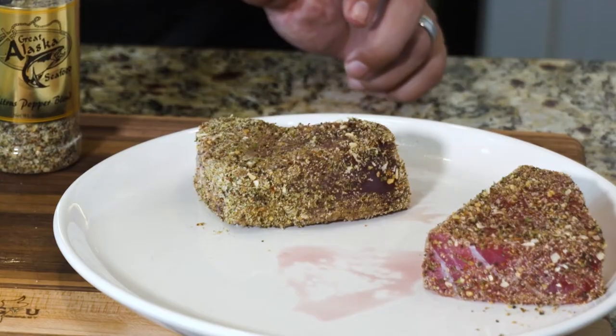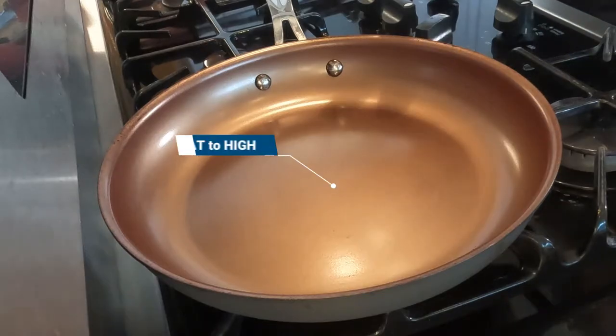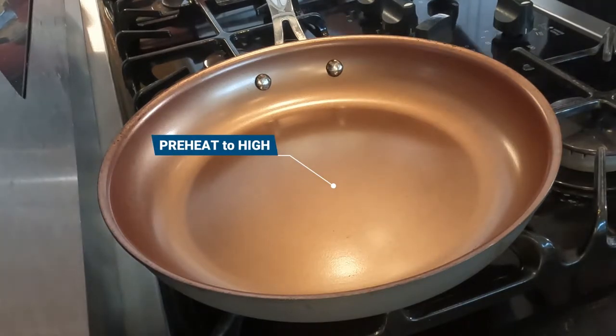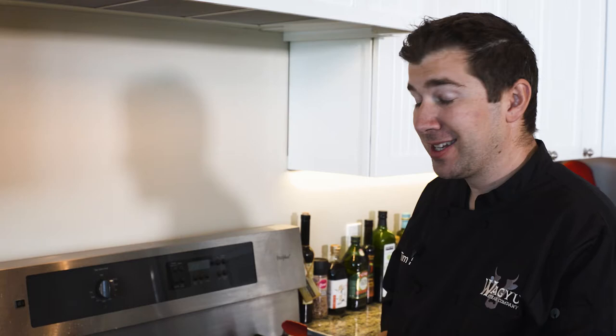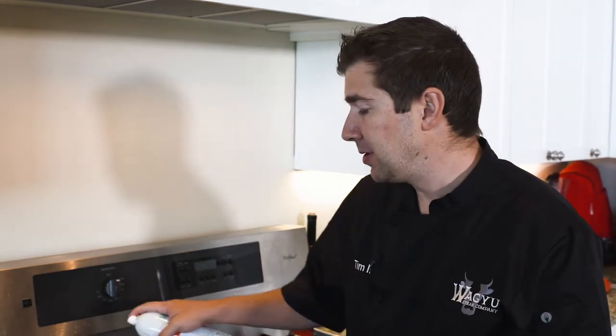That's the prep work — really, really easy. Now let's get to cooking. This is super easy, one of my favorite recipes. I have a preheated pan on high heat. It's been heating for a couple minutes. Now I'm gonna use a non-stick cooking spray right before I put the tuna on.